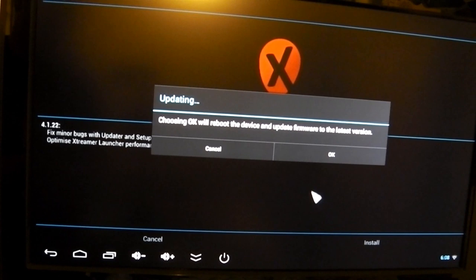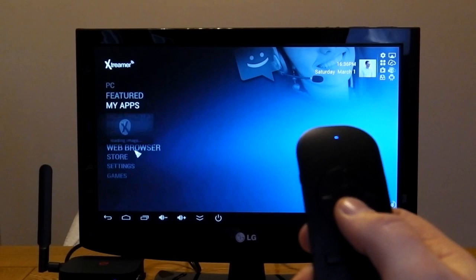Once you first power up the device you'll need to upgrade the firmware and also any apps installed, and then once you're in you get a very nice interface that's very easy to navigate.